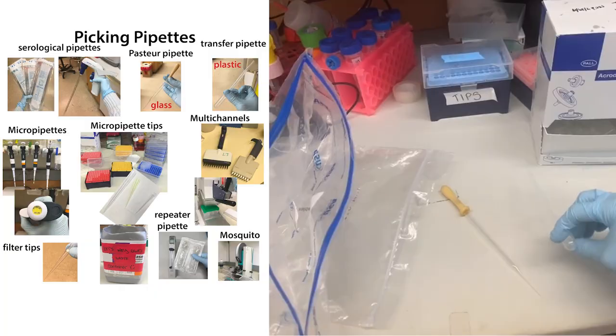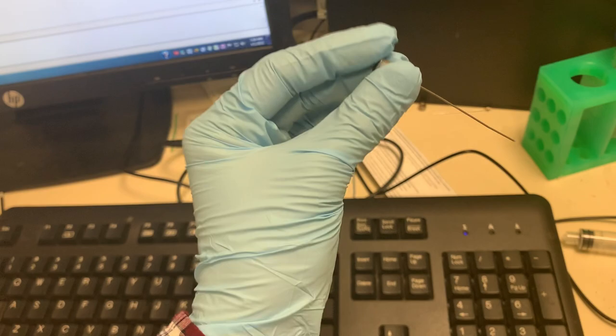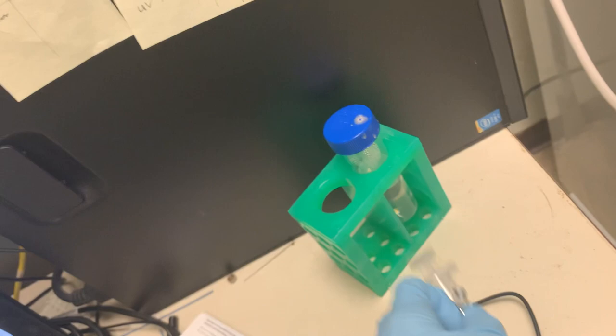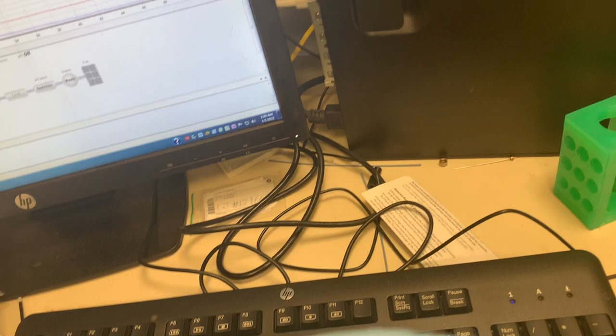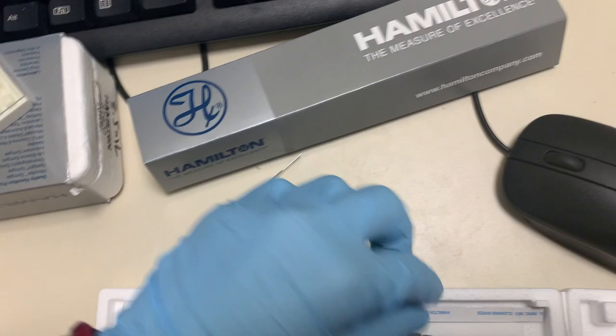These are Hamilton syringes — glass syringes really helpful for injecting into an AKTA for size exclusion chromatography. We have a bunch of different sizes: 100 microliters, 250, 500, 2.5, and some bigger ones where you have to put the needle onto the end. You can also put these needles onto plastic luer-lock syringes. These needles aren't as sharp and are reusable — they're metal. It's important to wash them afterwards by squirting water through so nothing gets clogged. They also come with little cleaning wires if something does get stuck.